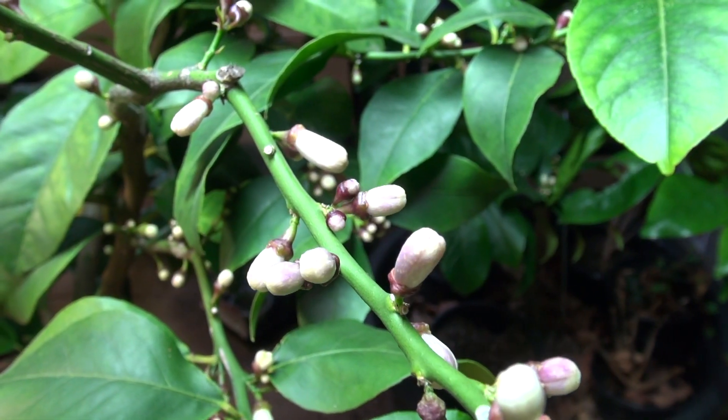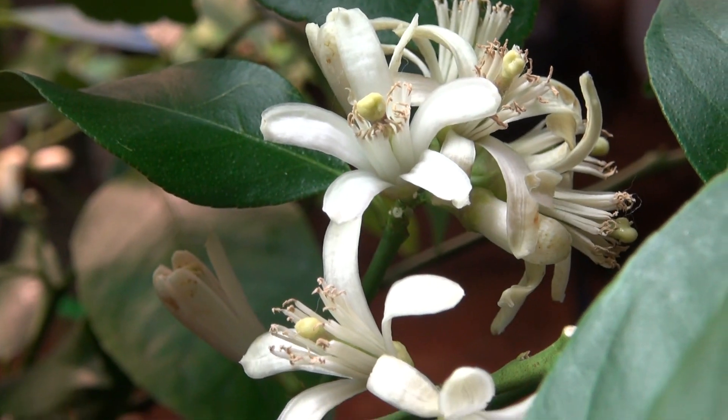I'm up here in the north in Michigan, and during January and February my trees started to bloom profusely. Normally citrus start to bloom late fall and into the winter down in Florida, and they're usually finished by about January.